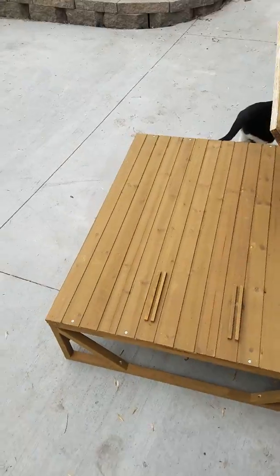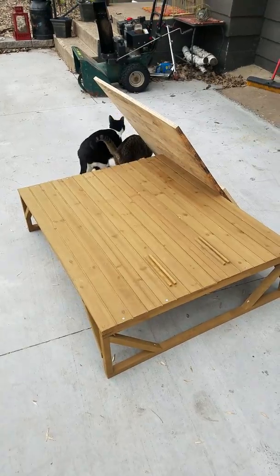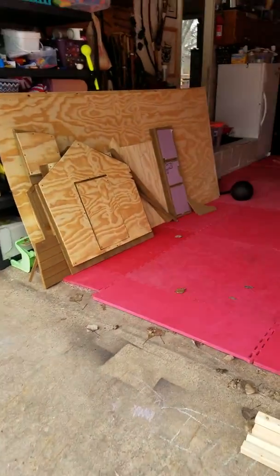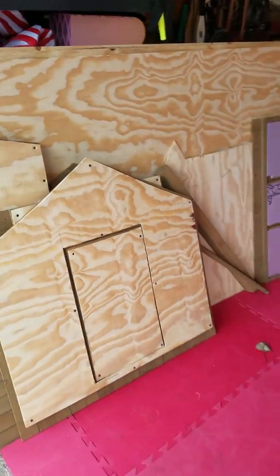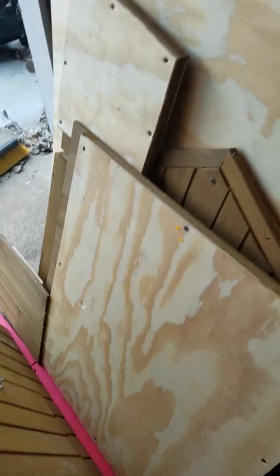This is the pre-fab, pre-done chicken coop flooring that we bought. The rest of the coop is over here and it was really poorly made — I'm actually super disappointed. It was made of virtually like a paneling.